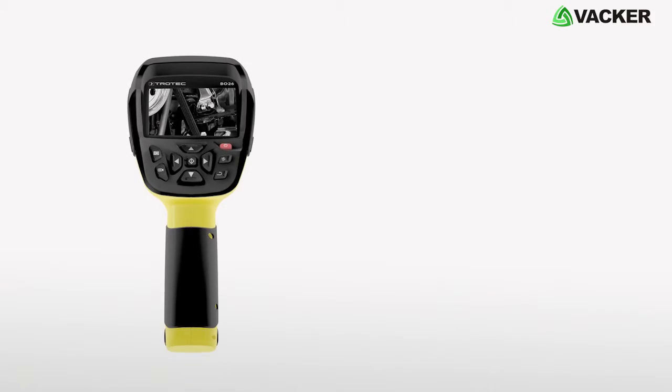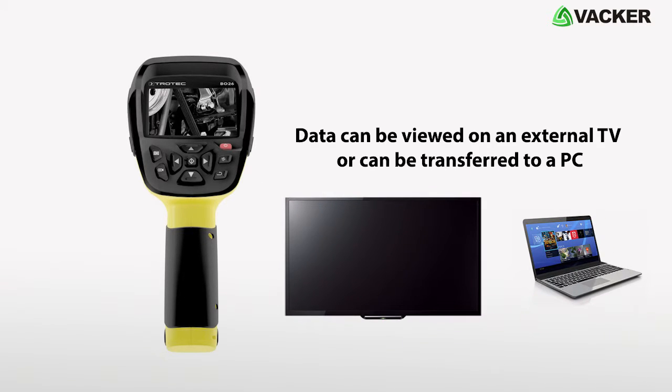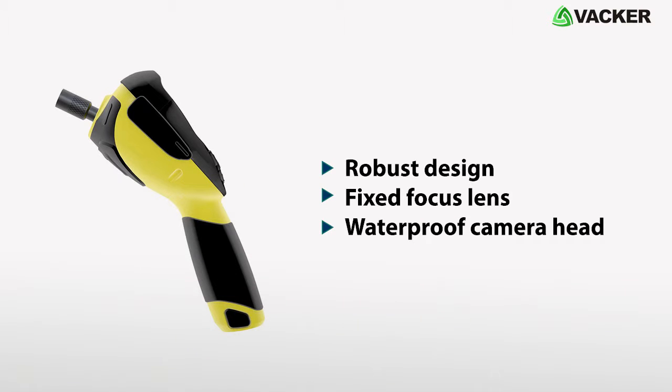The monitored data can be saved as a photo or video on an SD card, which can also be viewed on an external TV or transferred to a PC. It has a robust design, fixed focus lens, and also has a waterproof camera head.